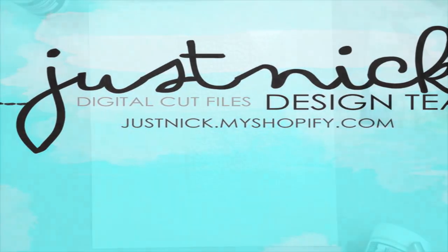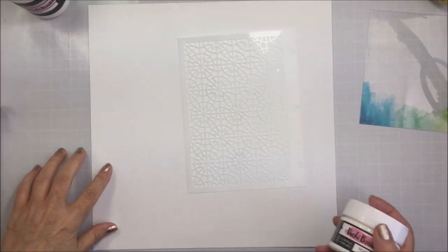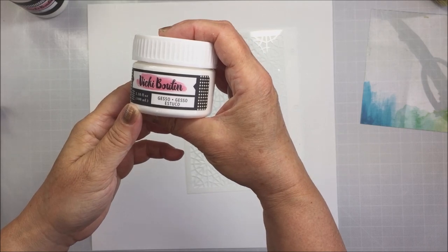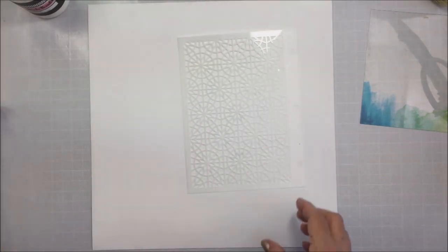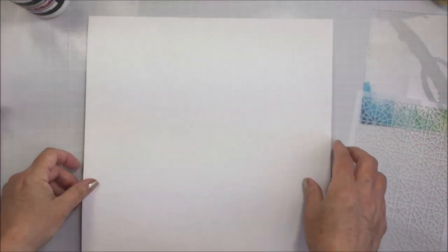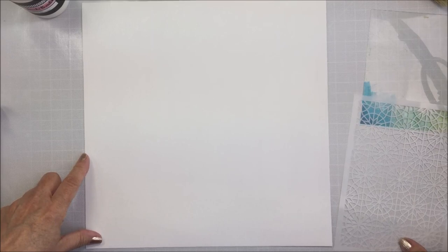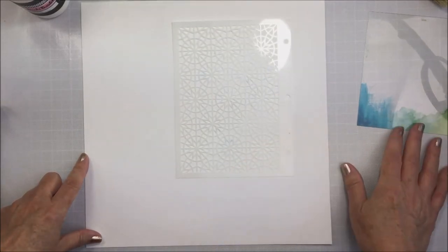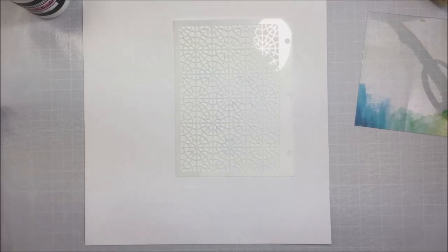I have a project for the Just Knick Digital Cut File design team and I'm going to be working on a piece of basil marshmallow cardstock that I have applied Vicki Booten white gesso to. I've applied that gesso all over the entire surface of this paper because this particular gesso tends to change color a little bit when it dries, and I didn't want any color variation on my paper, so I applied it to the entire sheet, which totally fixes that problem.